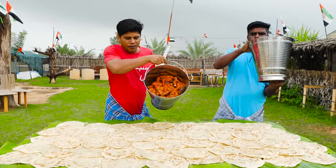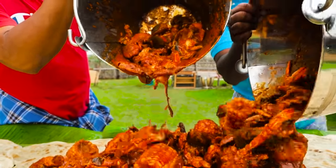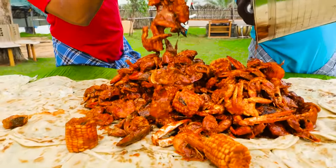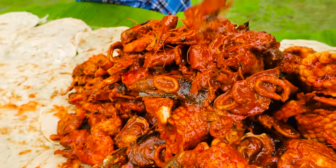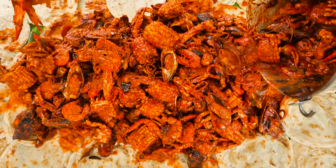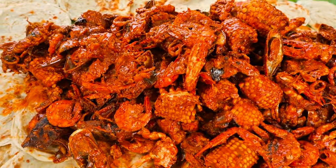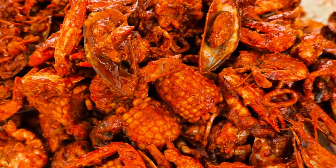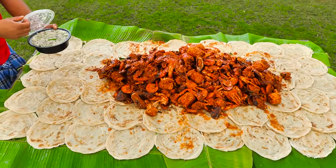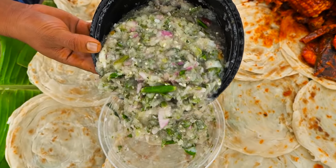I have no idea about the seafood but I've got this. They have to eat. I can't eat — I don't know how to eat, but I have to eat. This is chutney. It's chutney.